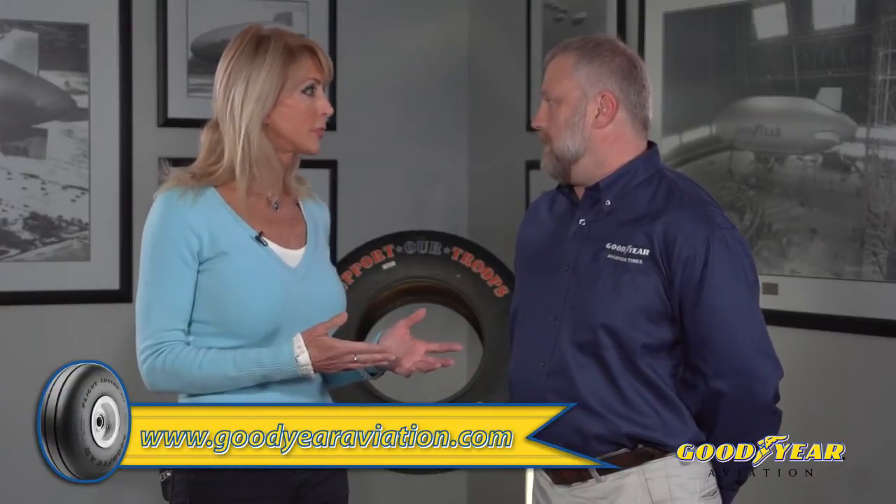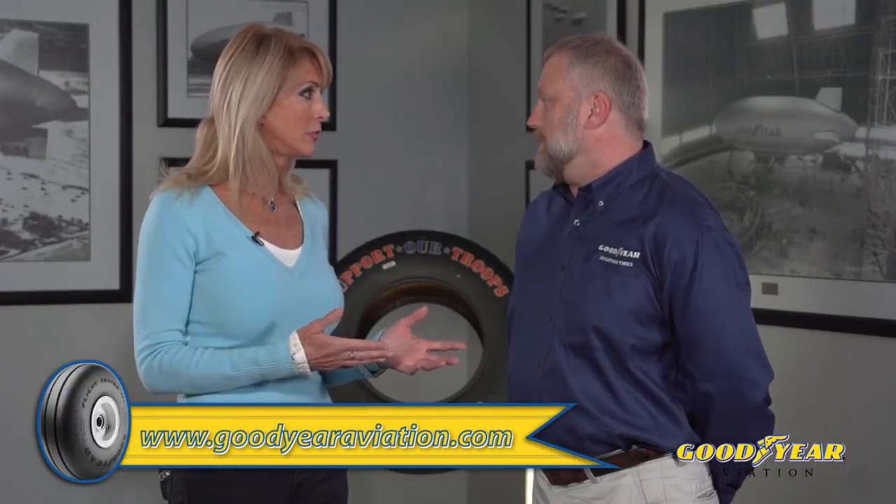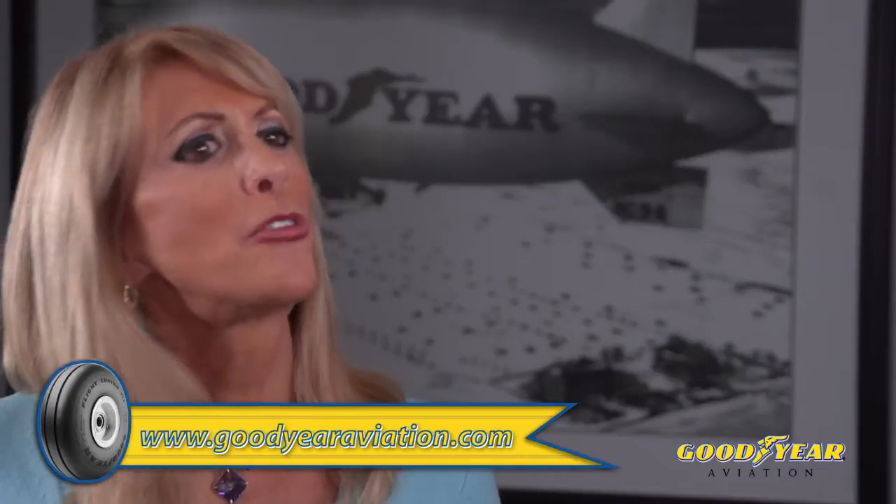Is there some type of helpful reference manual I can refer to? You can look at our care and maintenance manual — you can download it free online from GoodyearAviation.com. So what's preferable for my tire: compressed air or nitrogen?